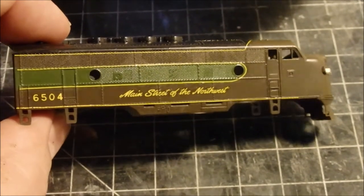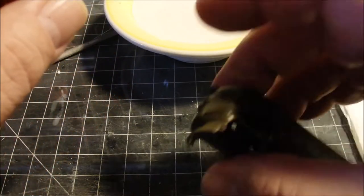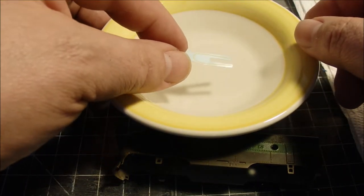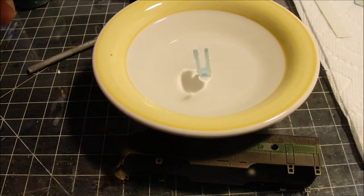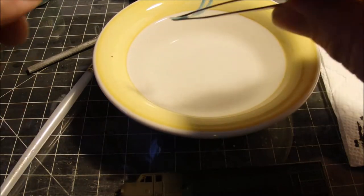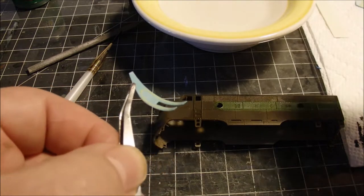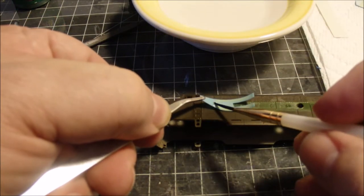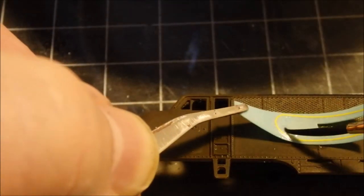You can see the decal for the stripe around the portal. I'm going to float it in the water and see if it'll separate from the paper before I apply it to the model. Before it separates completely I'll fish it out and give it a try. Using a brush to help push this off the paper — it's loose. You can see how fragile it is when you zoom in.